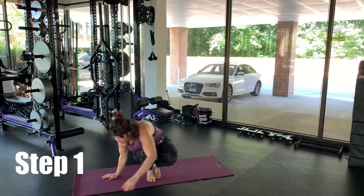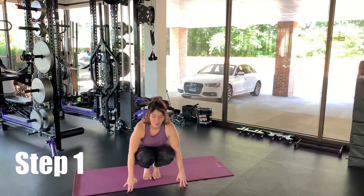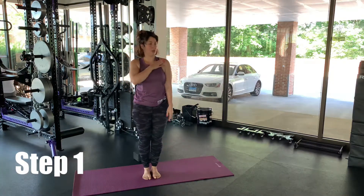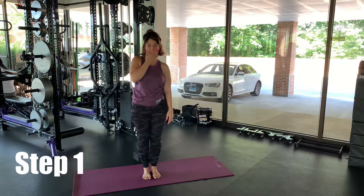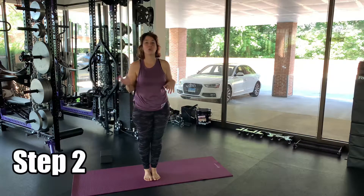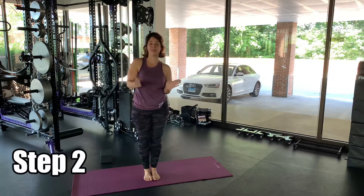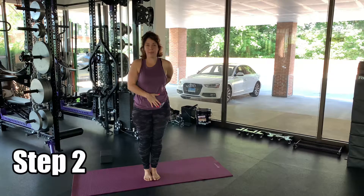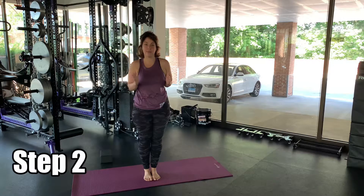Once you feel comfortable in your side crow on either side, you can move into your fallen angel. You're going to drop your shoulder — whichever side you're doing — and from your side crow, drop your shoulder and lift your legs up overhead, pulling your belly button in towards your spine to move those legs up. Engage your glutes so you can keep them high up.